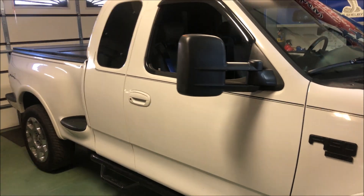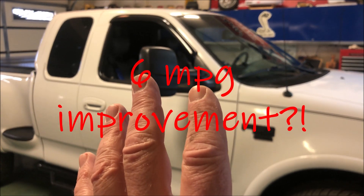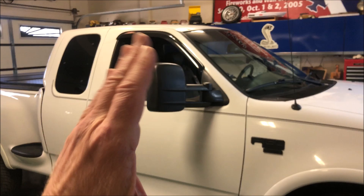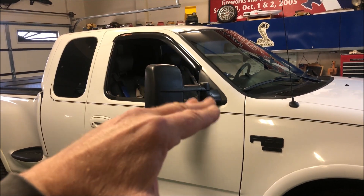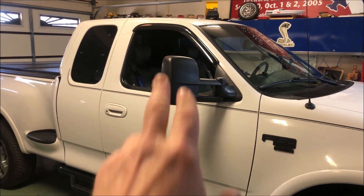I saw recently that somebody got six more miles per gallon on a Dodge truck when they took the integrated tow mirrors and folded them down. It has two positions: up like this and then folded down. The Dodge truck has that option, whereas obviously the Ford does not, and these aftermarket mirrors do not either.